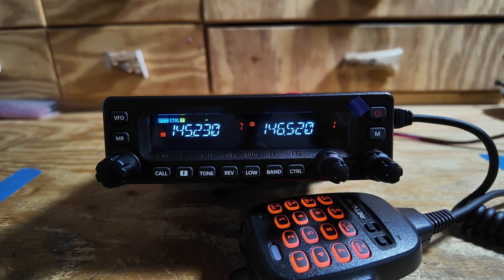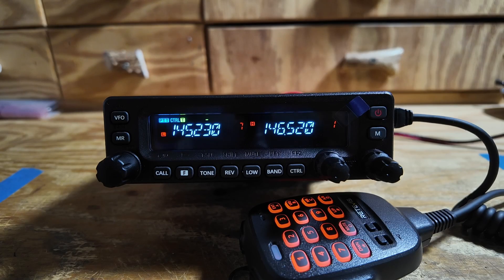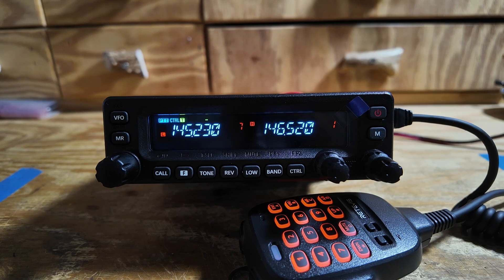Let's check out the newest radio in my shack. Hey, welcome back guys. Jason, KM4ACK. Today we're taking a look at the Redovus MA1 mobile radio that I just put in my shack. I got my hands on this radio right before Hamcation this year, and this is a 50 watt two meter radio.